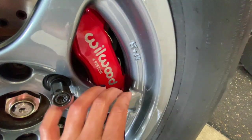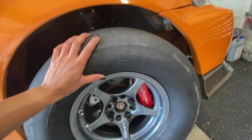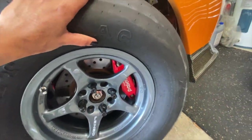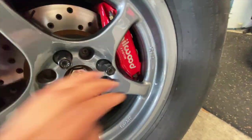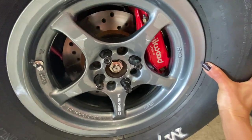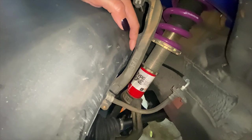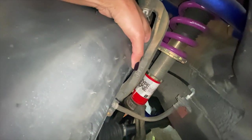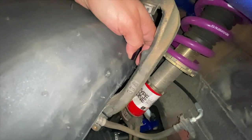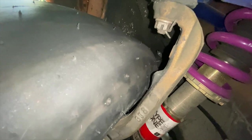Just as I suspected, the wheel does not clear the Wilwood caliper. The lug nuts aren't even tightened and the wheel can't even spin properly because it's touching. And the clearance between the tire and the spindle is so close — I can only imagine if the tire expands when you're launching at the track.